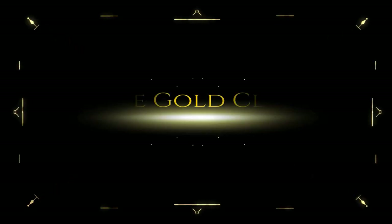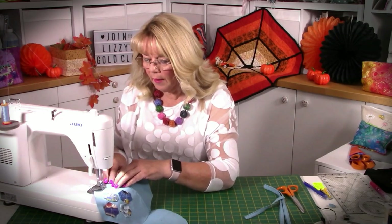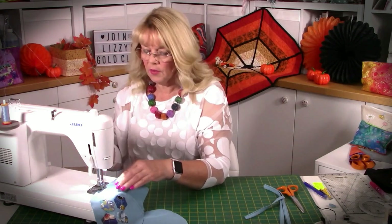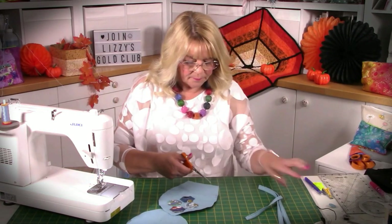A quick mention about my Gold Club — if you haven't joined already, just pop to my website and find the link that says 'gold members sign up here.' You'll have access to my Facebook weekly events and you get the free patterns as well. There's also a video on YouTube with more information. Just turn my stitch length back down, trim your threads, keep those nice and tidy.